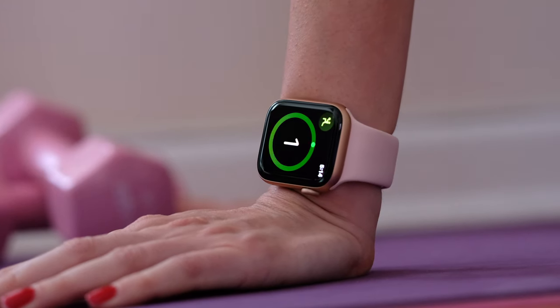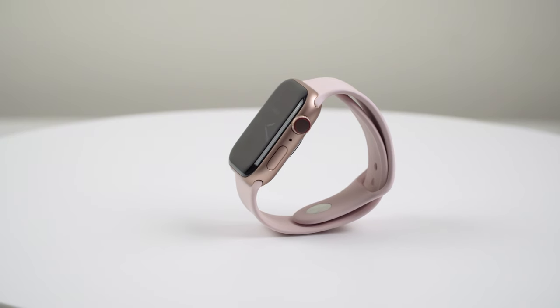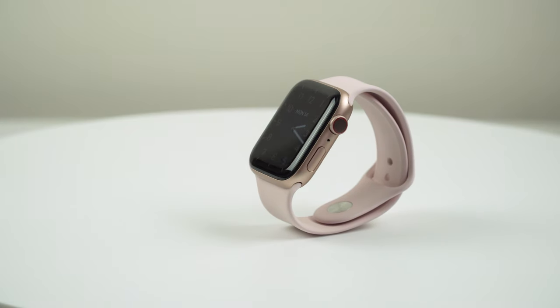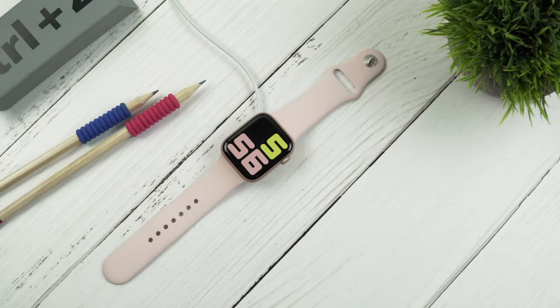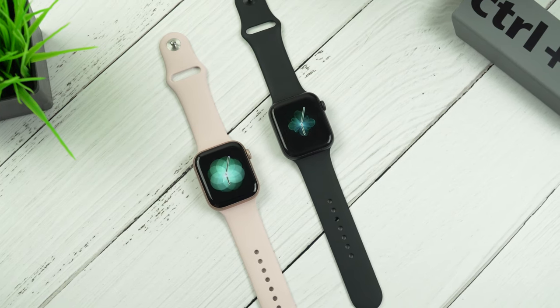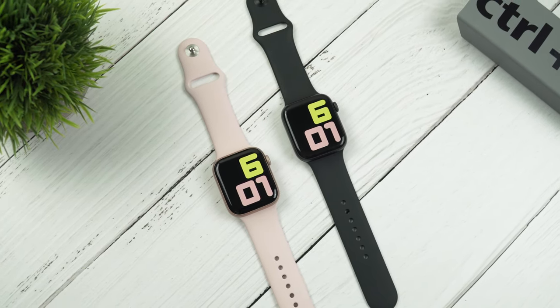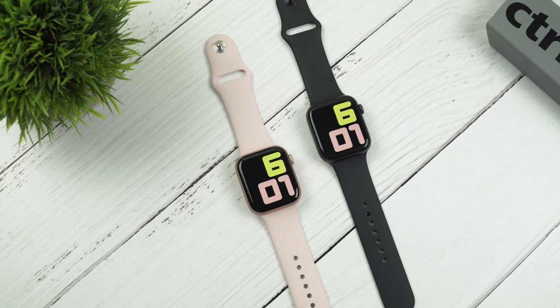Now let's talk about the battery life. An all-day 18-hour battery life is what Apple officially promises us, just like on last year's model. From my experience using the watch moderately — doing a 30-minute workout once every other day with display brightness set to medium — it usually lasts me a little bit longer than one day with always-on display enabled, and more than two days when the always-on display is off. The always-on display definitely affects battery life, but you still get more than 18 hours of use. The Apple Watch Series 4 also lasts me more than two days, just like the Series 5 with always-on display off, so the Series 5 and Series 4 are pretty much on par in terms of battery life.